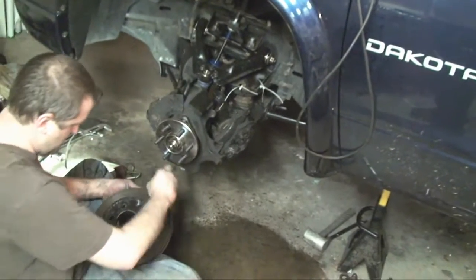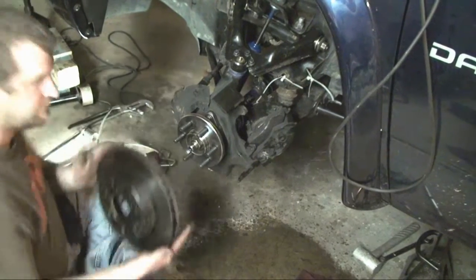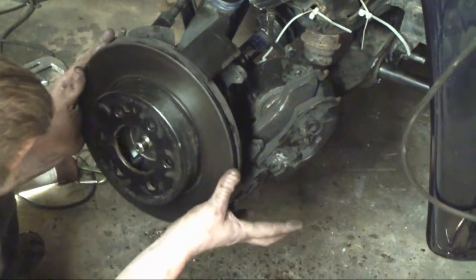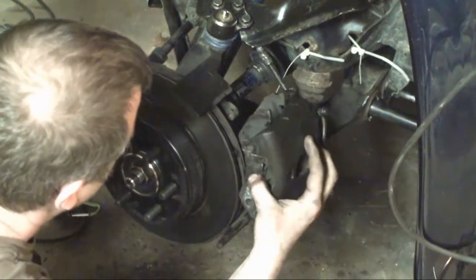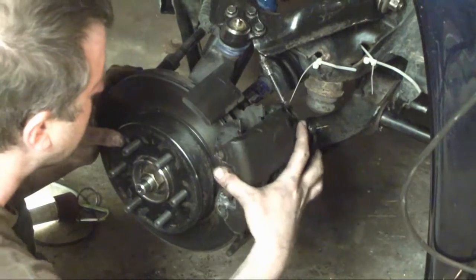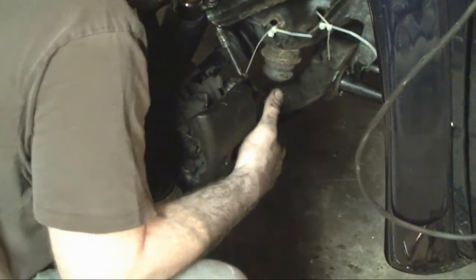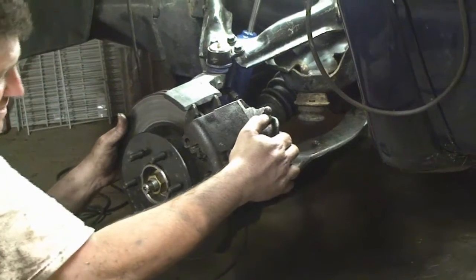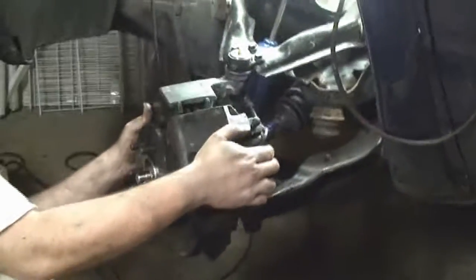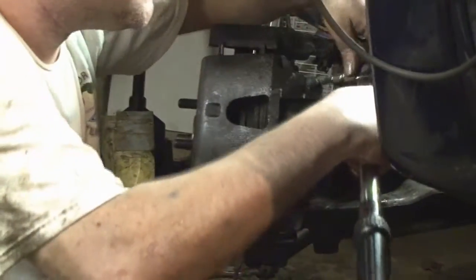So we are going to put on the rotor. And then once the rotor's on, we'll put on the brake caliper. We're going to go ahead and snug the caliper pins down — one here and one here. And we'll go ahead and torque those to 22 foot-pounds.